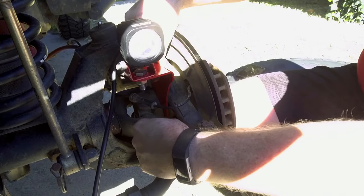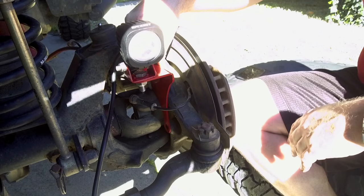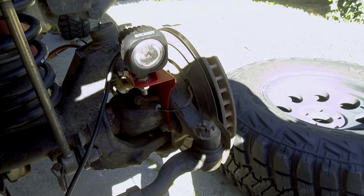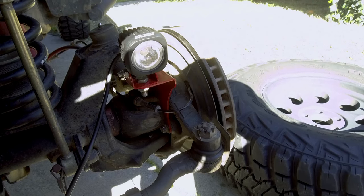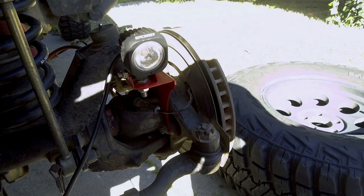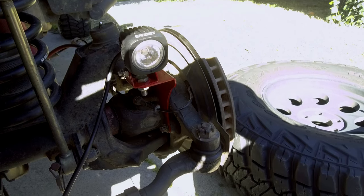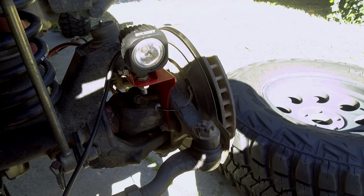Then we're going to reinstall both bolts and torque down to 75 foot-pounds. Once you get both bolts reinstalled and torqued down to 75 foot-pounds, you're pretty much done with the install. The only thing left to do is install the other side, run some wire, and connect it to whatever form of switch you prefer. I'm going to go ahead and install the other side and then I will run some wire and show you how I'm going to do that.